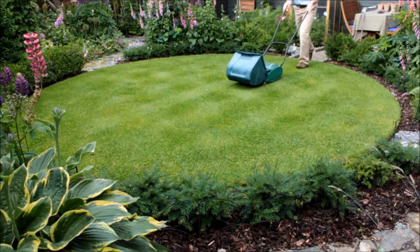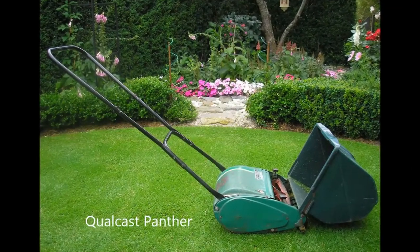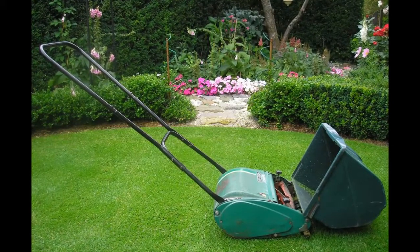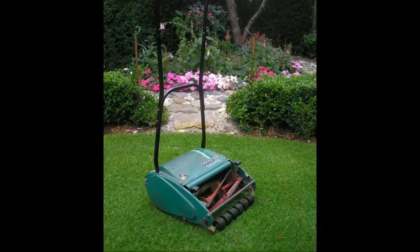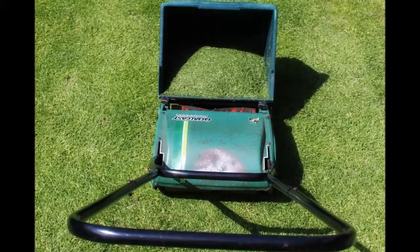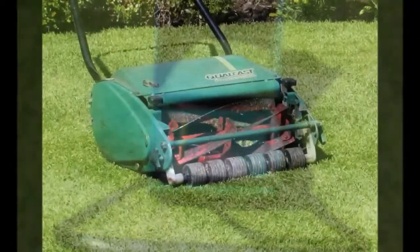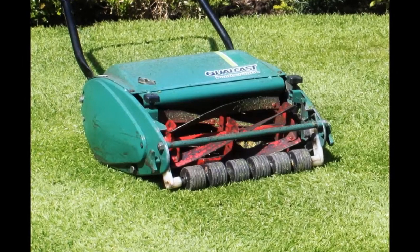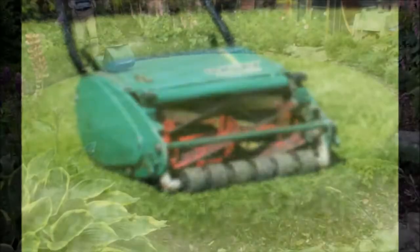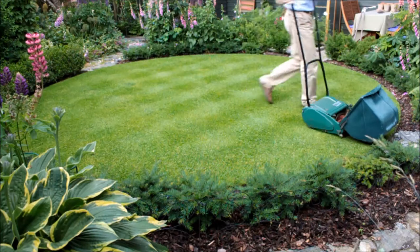I use an old Qualcast Panther to mow both lawns. It's a traditional hand-push cylinder mower with a 30 centimeter cutting width. The principal advantage a cylinder mower has over a rotary or hover mower is that it cuts the grass plants rather than tearing them. A six-bladed cylinder rotates against a steel strike plate which I set to the desired cutting height. This design makes many more cuts per meter than a rotary mower, giving a finer finish.